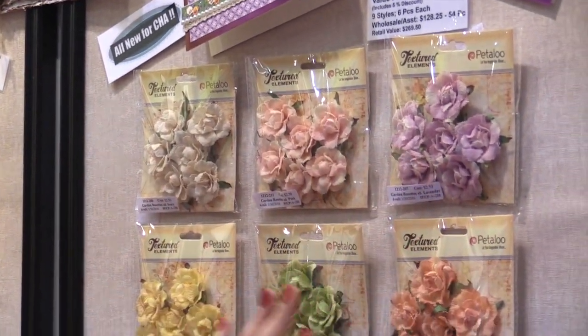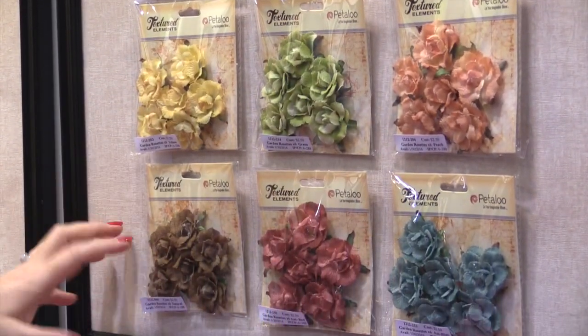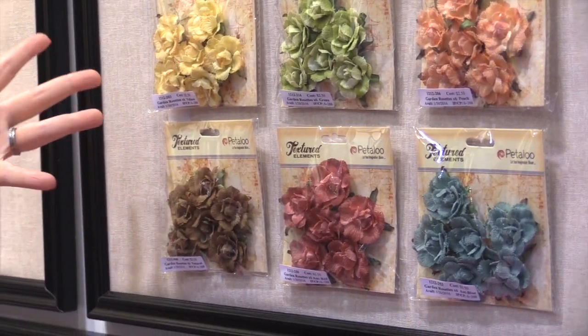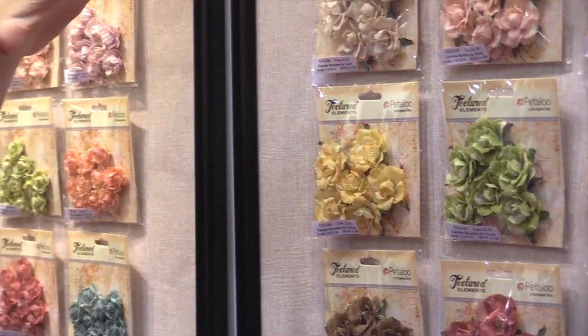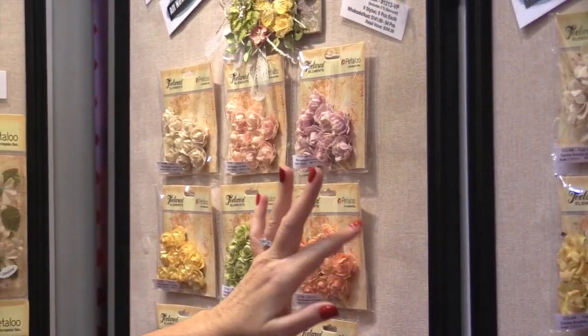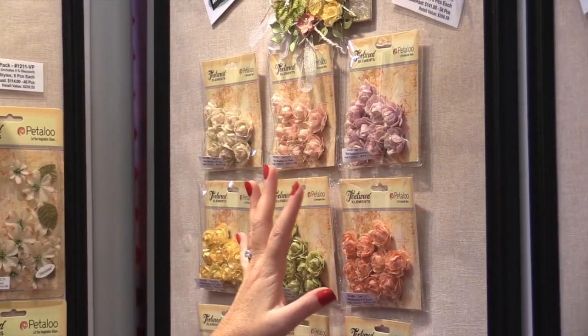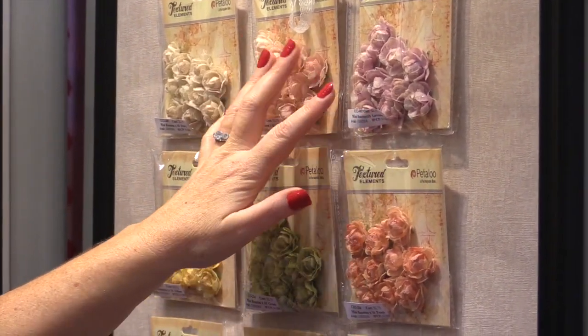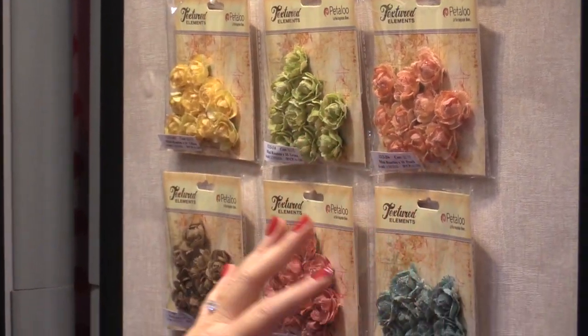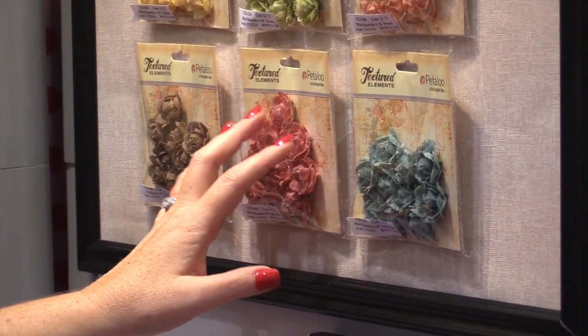They come in a variety of beautiful colors that perfectly match the latest paper collections on the market from companies like Graphic 45 and Simple Stories. You can see that they have many different options as far as the type of flower — so garden roses, mini roses.